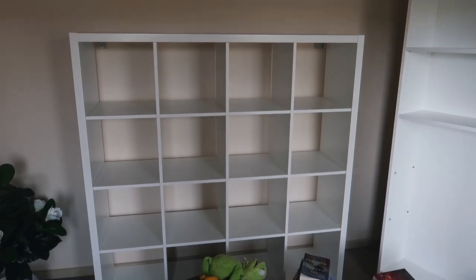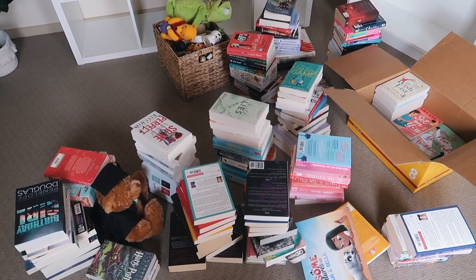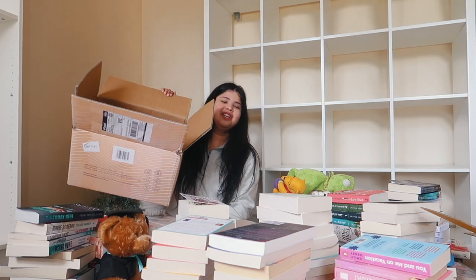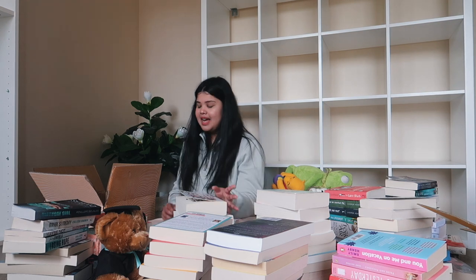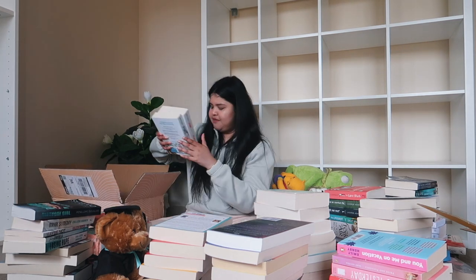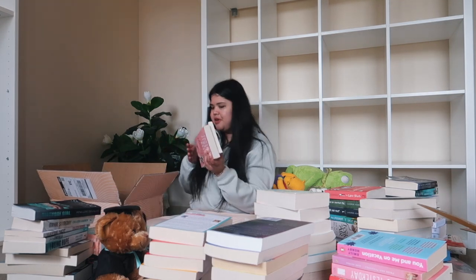I just finished removing everything off my bookshelves — it's so empty! I have an extra box here and another box over there. I'm going to try and fit as many books as I possibly can into those two boxes. I have no idea how people move houses when they have a huge home library because that would be crazy. I'm going to start packing these boxes — first ones to go in are my Calloway Sisters books.